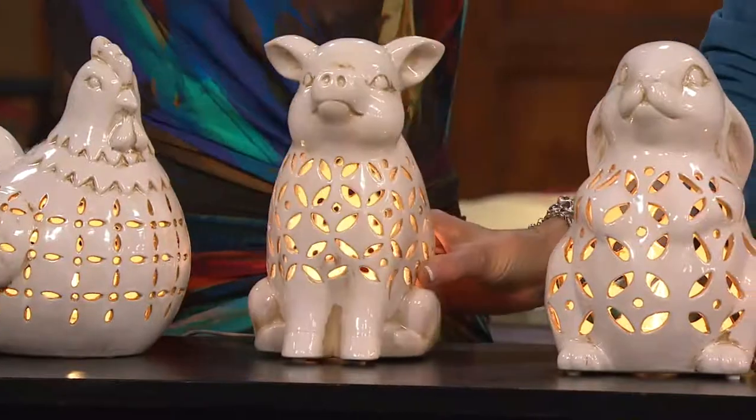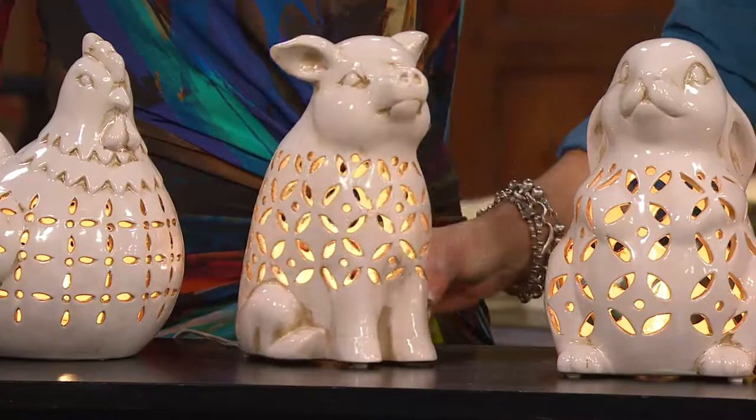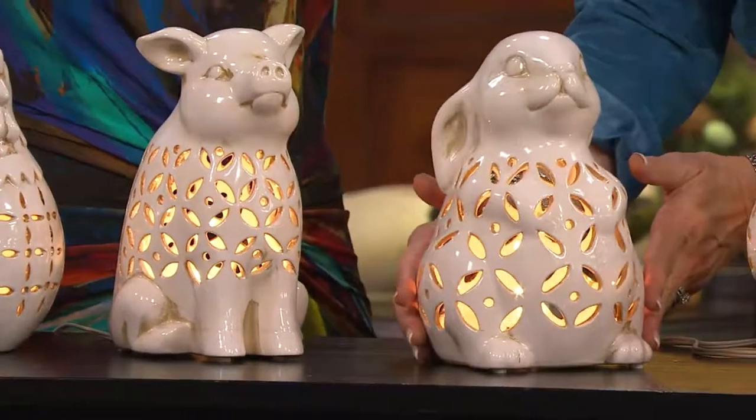Look at that darling little pig. He's a little Wilbur. And here's a little Peter — if that's Wilbur, this is indeed our little Peter.